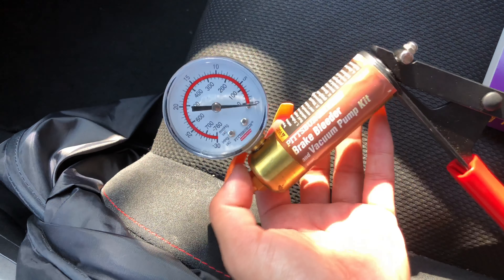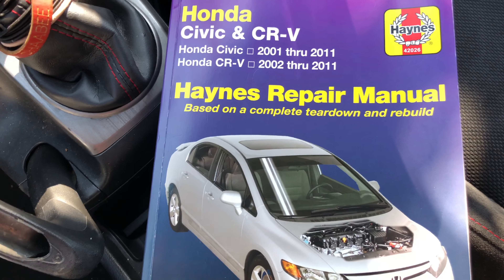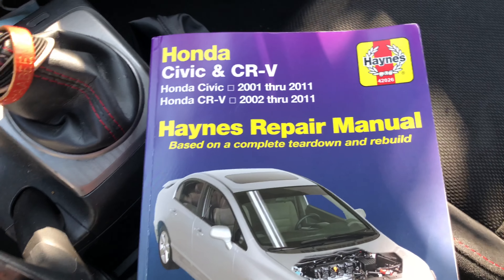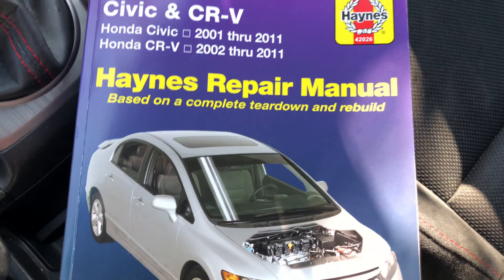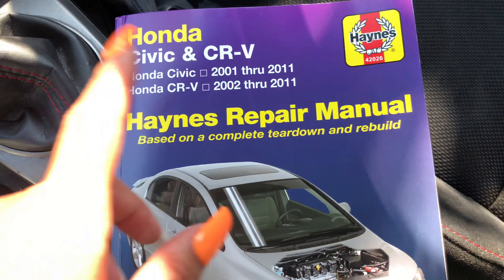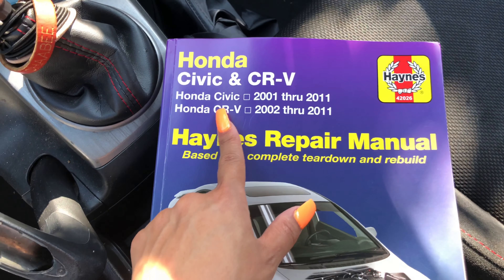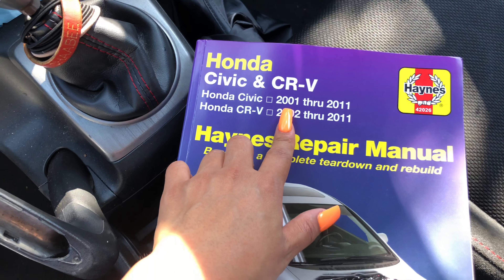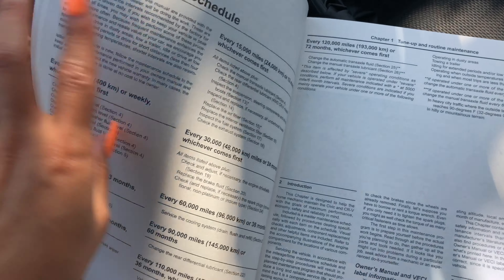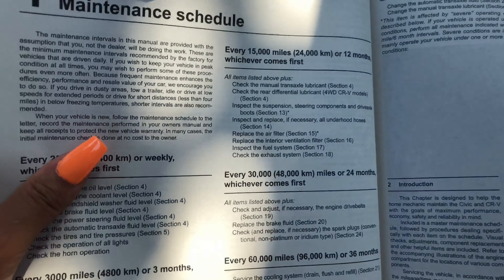By the way, if you work on your car often or just want to know more about routine maintenance, I suggest doing your proper research. I usually utilize YouTube, Honda Civic forums, and Honda manuals. My family knows a lot about cars, especially my brothers. This is the Haynes manual — I have a Honda Civic Si 2009, so this one's for my car. They have different ones for every car, and I've had one for all the cars I've ever had.